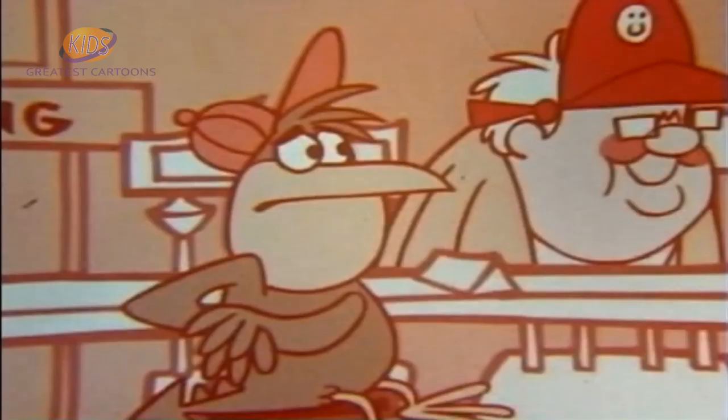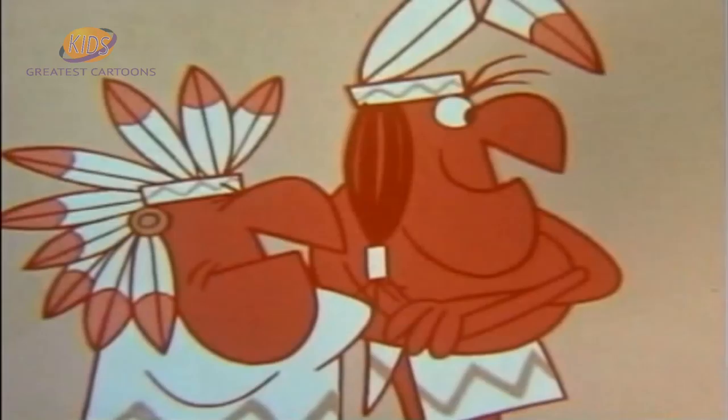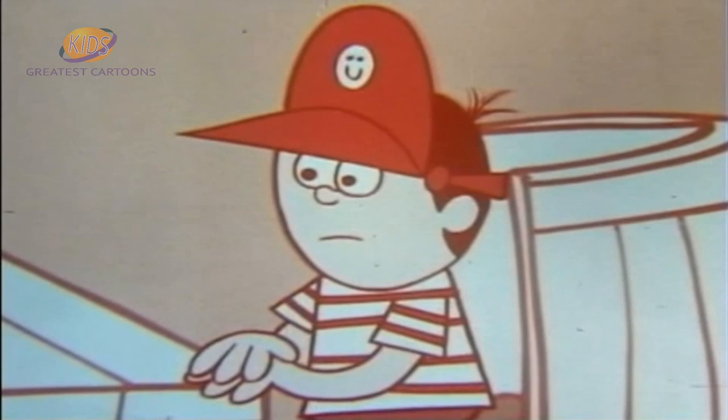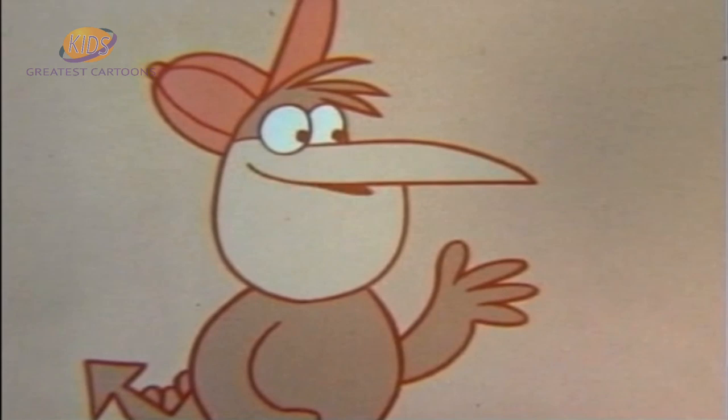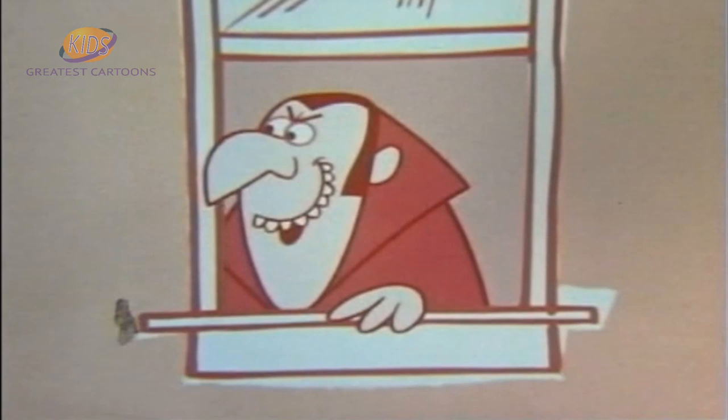Attention gang, today we're going to make candles. What do we want candles for? We've already got electric lights. Today we are going to make candles, because today they are going to turn off our electricity, because yesterday we didn't pay our light bill. I've got an idea — let's make candles. We can sell the candles to get money to pay our electric bill.